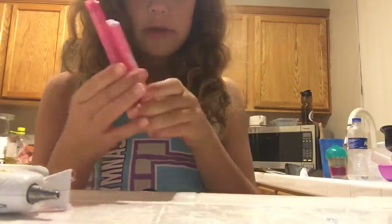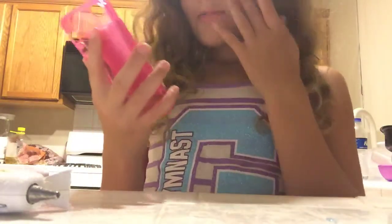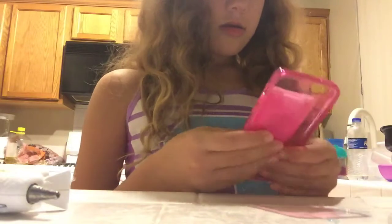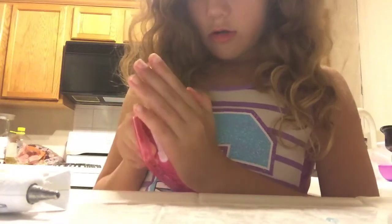And that is how you make a hand sanitizer phone case. Once I throw the sprinkles on. Smells kind of good. Thank you guys for watching. I'm just going to spin it here.